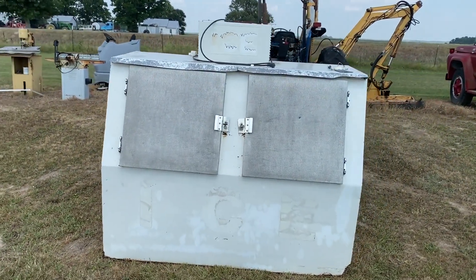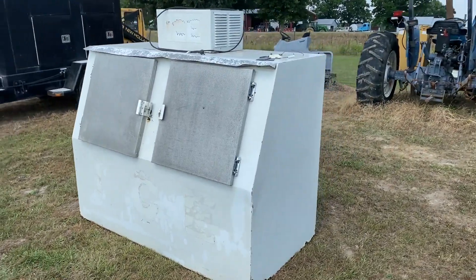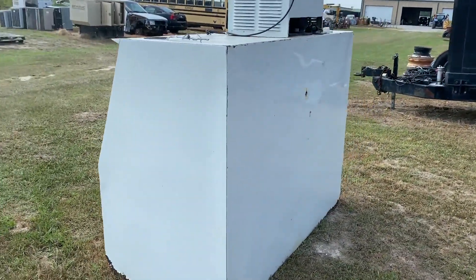These boxes are always well insulated, come off a local school board. You don't even know anything about it, but you see it is here. The whole box is there. It's got both the doors on it. It does have all the components on the inside, but we don't know if it runs or operates, but it's come off a local school board.